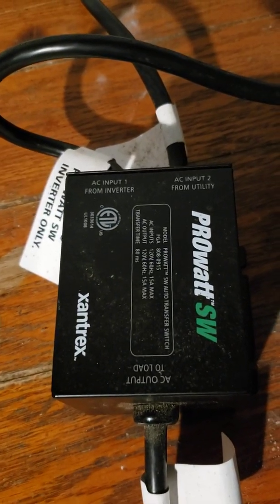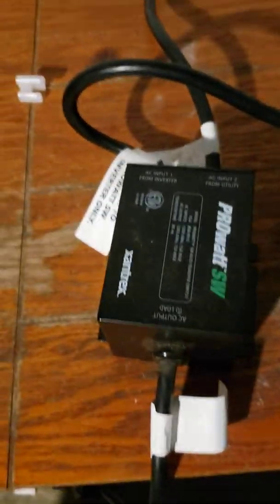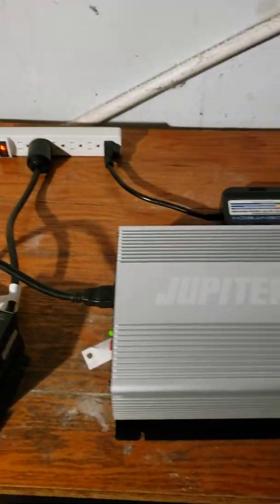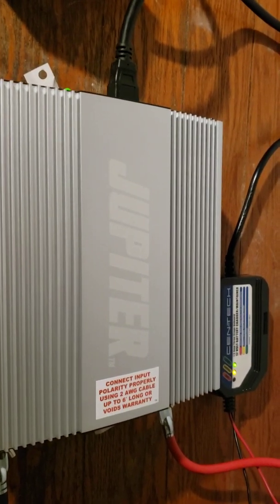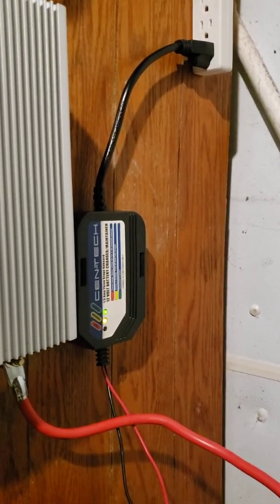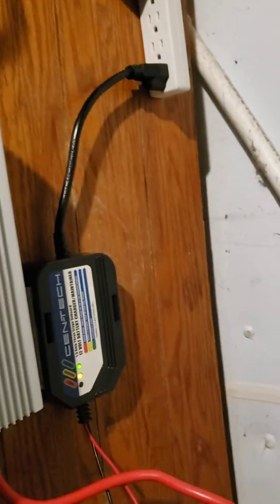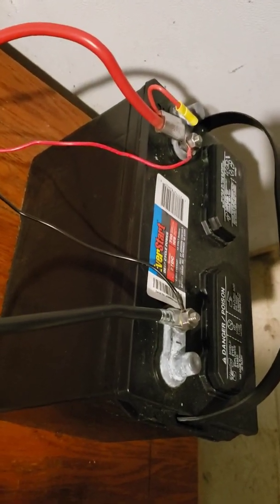This is a ProWatt SW — an automatic switch that will automatically switch from AC to battery power whenever it cuts off. This is a standard Jupiter 2000 watt inverter, and this is a Harbor Freight battery charger. Both of these are from Harbor Freight, and this is my cheap Walmart Marine battery.